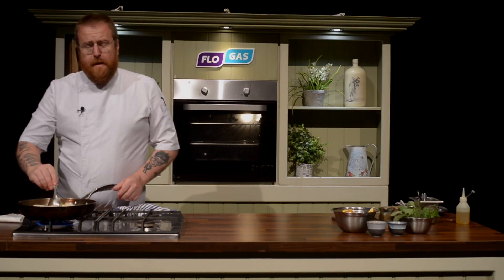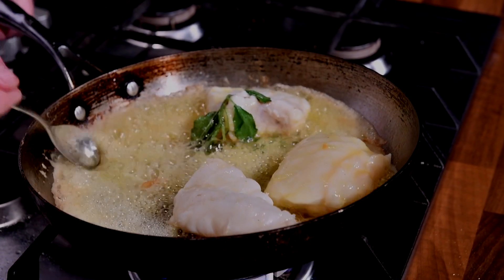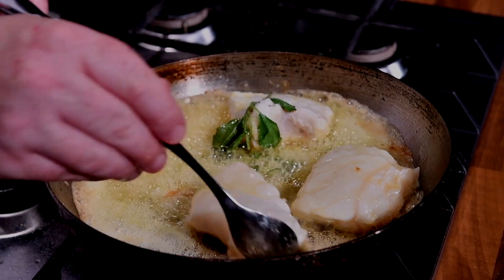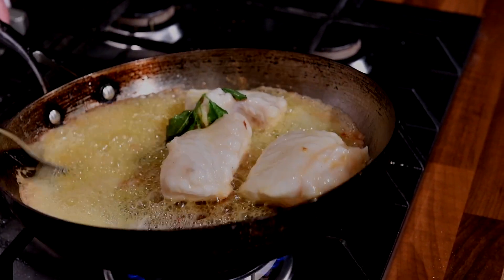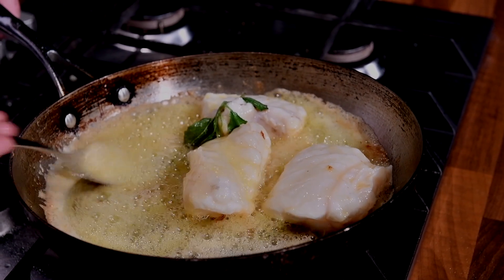At this point we're going to baste the fish. When I'm cooking fish, I usually just cook it on one side to brown it, and the other side I baste in butter, then transfer it into the oven. It might seem like we have a lot of butter, but this butter is mostly for basting — it's not all going into the dish itself.